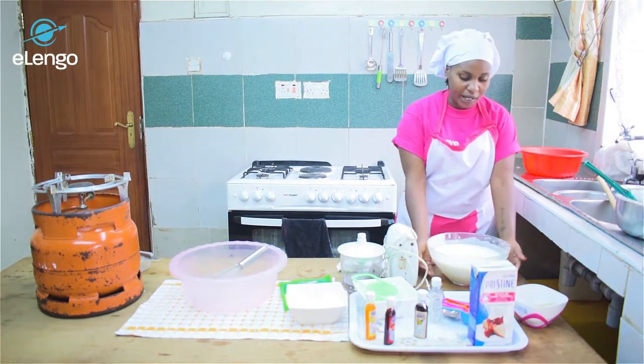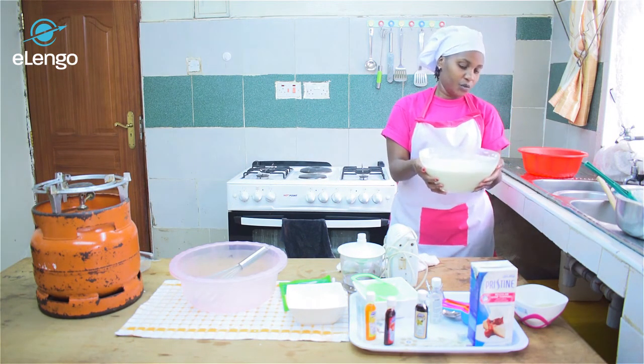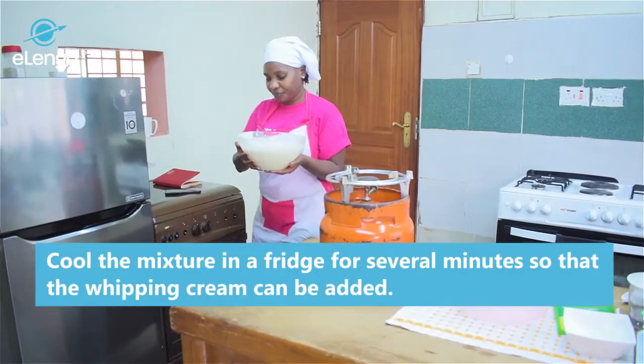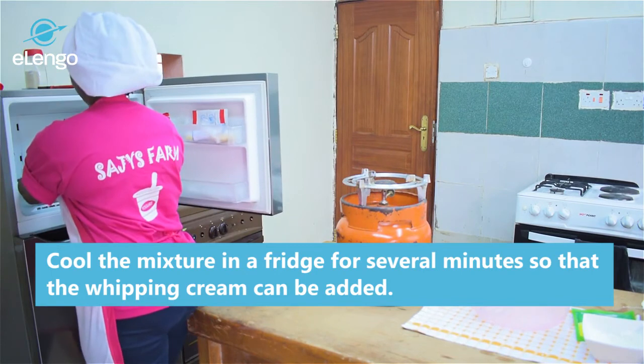Since the mixture is still a little bit warm, we'll put it in the freezer to fasten the cooling process. We don't want it warm when we mix it with the whipping cream, so we'll put it in the fridge for a few minutes until it gets more cool.